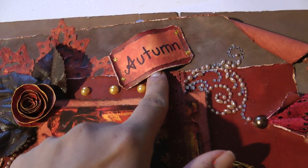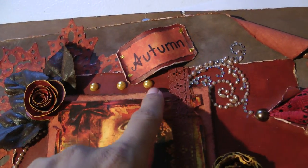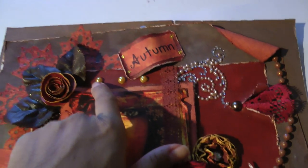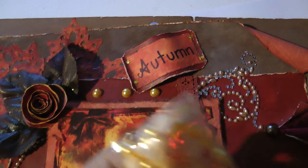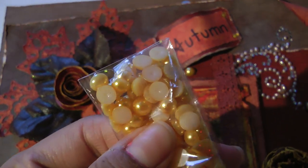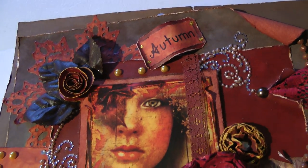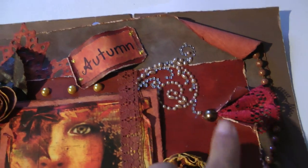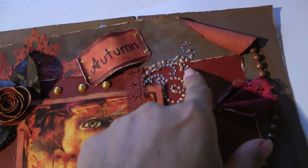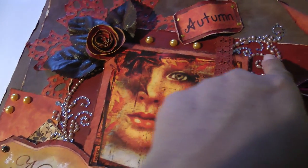Up here there's a sign that says 'autumn' — I did not have a stamp so I hand-wrote it. These are flat back pearls, and they're from my eBay haul. They're a really pretty color. This bling right here is actually from Recollections, and it comes out and goes kind of upward.